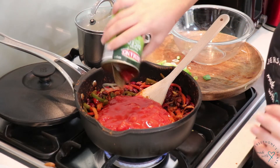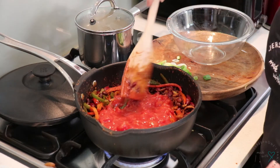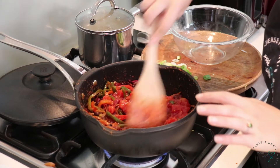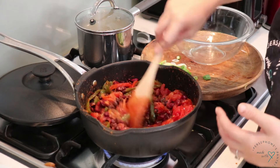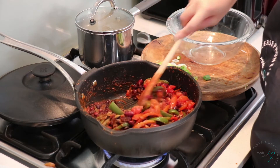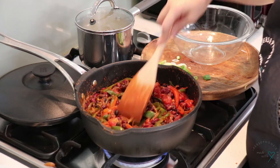Now I'm going to add my can of tinned tomatoes. You can use whatever tinned tomatoes you have in your cupboard — I'm just using diced. Give that a stir. You can add a little bit of water throughout the cooking process whenever you need to if it's getting a bit dry. I'm going to leave that on a simmer for about 20 to 30 minutes and then I'll come back and check on it.